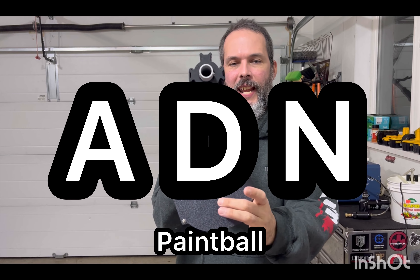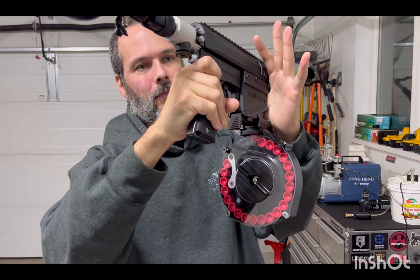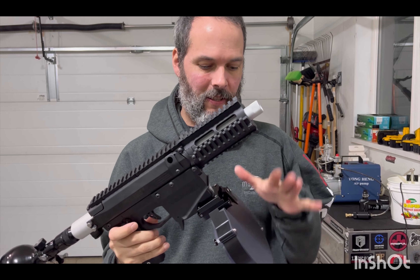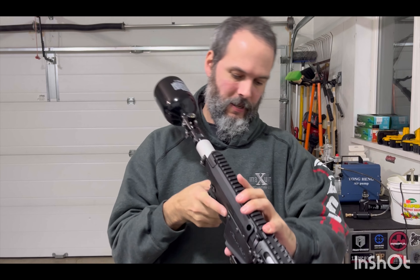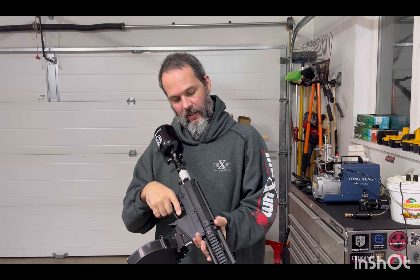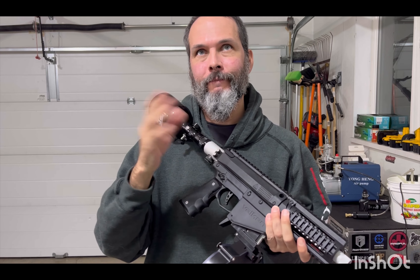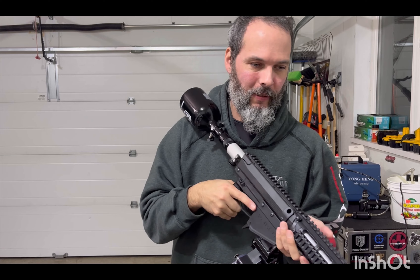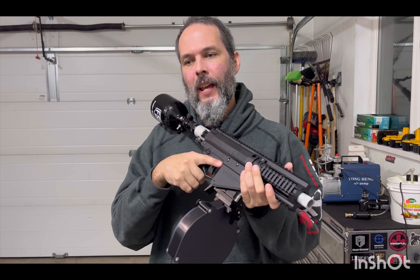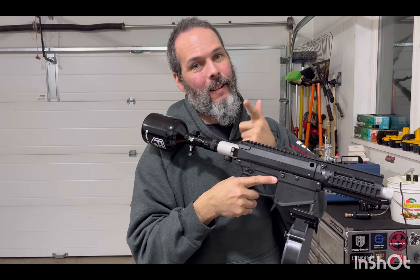This is an AND paintball drum magazine. It fits in the standard M17 magwell — it is a work of art. I'm not running anybody's bolt spring in this one. It's just a bolt spring combination that I use to mitigate the auto fire that I get from this regulator.